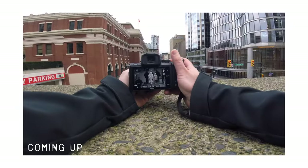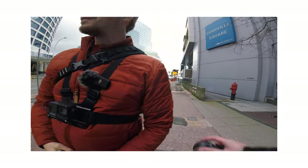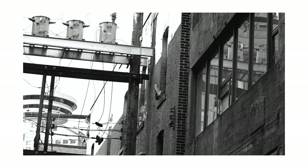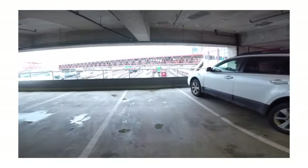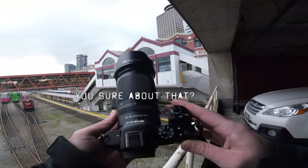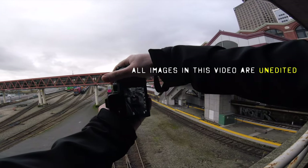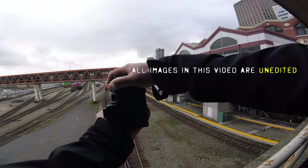Everything looks better in black and white. I'm going to say it right now. Chris is like, welcome to Vancouver. In today's POV, I'll be taking my Nikon Z50 with the 50 to 250 Nikkor lens. Today's video is all about black and white photography. Let's get it.